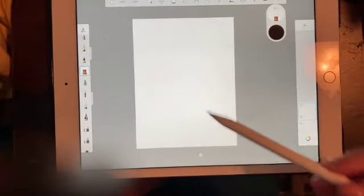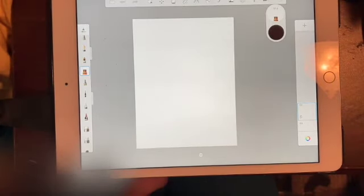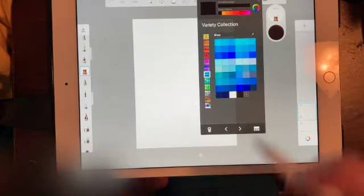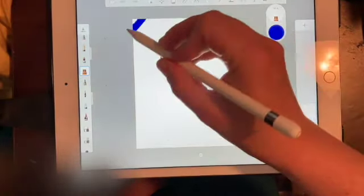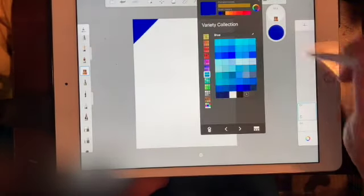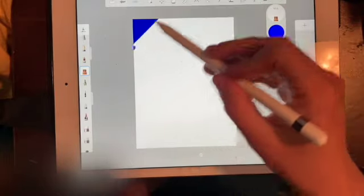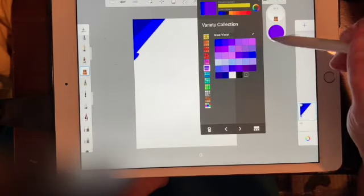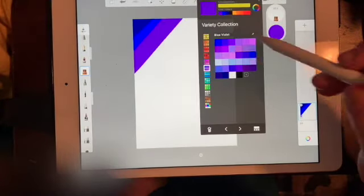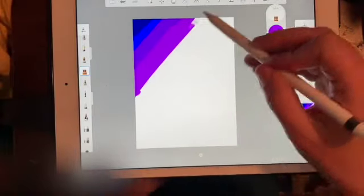So the plan is to go through part of the color spectrum. Starting with blue in the corner, then moving directly into purple and blue-violet. Going a little more purple there — you can pick whatever colors you want. We're going to blend these all together later.